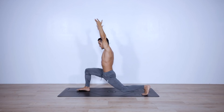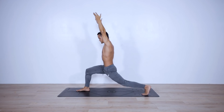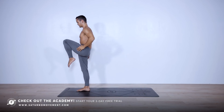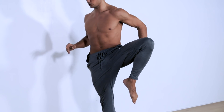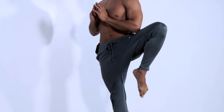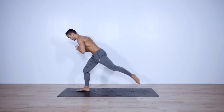Drop it down for ten pulses again: one, two, three, four, five, six, seven, eight, nine and ten. Big step forward, support yourself with the right leg, bend the left leg. Hands can be on your hips or in prayer. Open using the strength of your left glute medius for five reps: one, two, three, four, five. Hold for five, four, three, two, one.